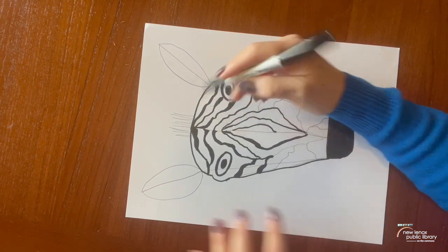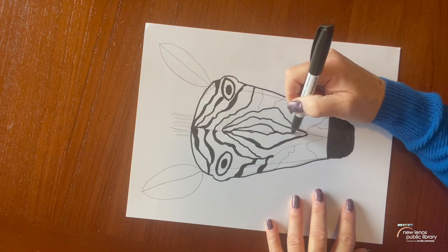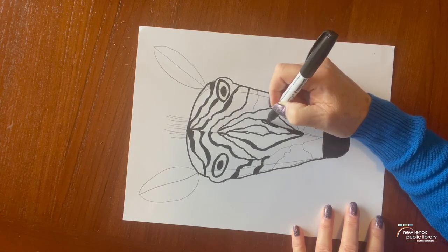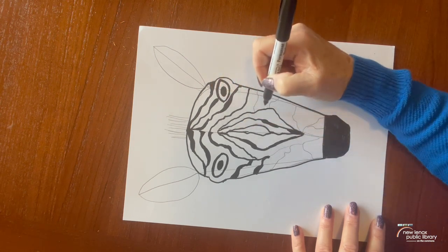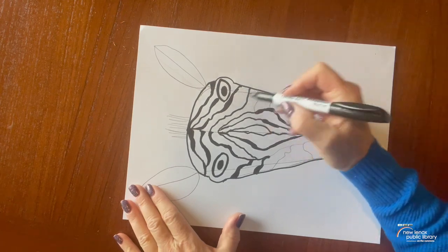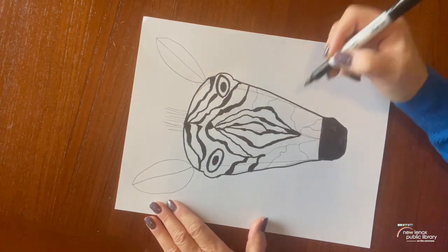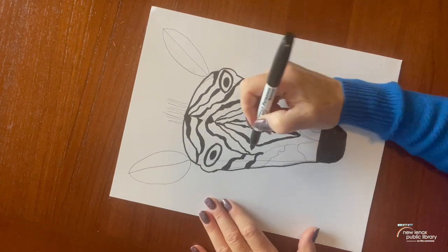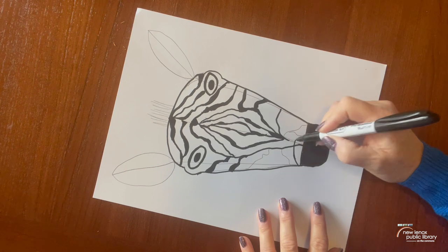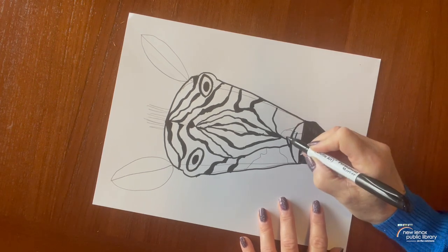I'm going to draw a little bit of a line down here, make it a little squiggly so it looks better when attaching some of these. Let's see how you just add to it, make it look a little bit thicker, get creative. We're going to take his nose and kind of make the muzzle go up a little bit, so it's not such a straight line here.